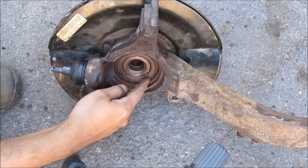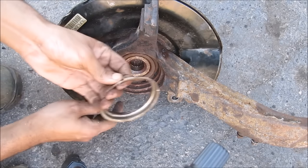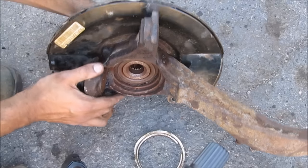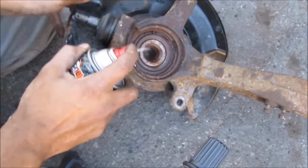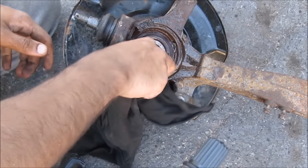One thing I learned the hard way: don't pry on this surface when you're trying to remove this retaining ring, because it damages the surface of the bearing and when you rotate it the grease starts coming out. Next I'm going to use a little bit of brake cleaner, clean that surface up, and just use a rag and wipe it down.